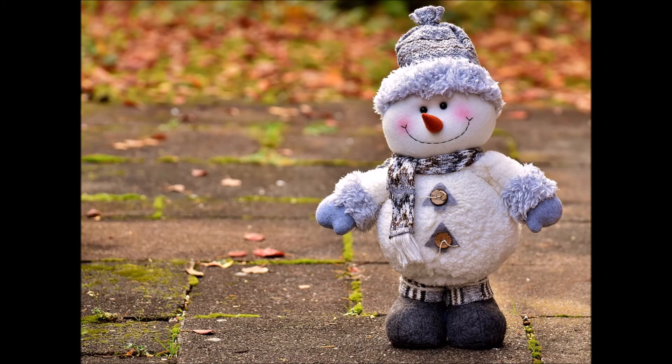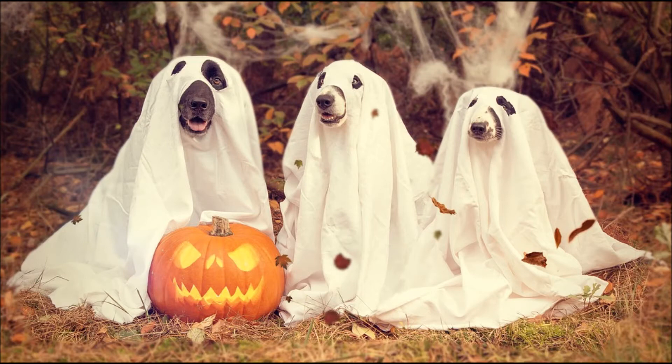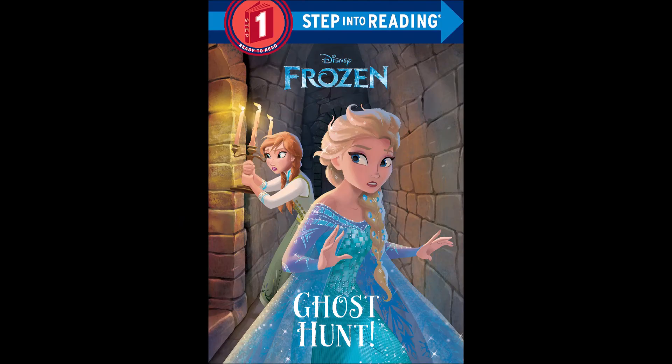He falls down the stairs. The noise wakes up Anna and Elsa. They see a ghost, which turns out to be Olaf with a sheet on his head. Everyone laughs at the misunderstanding. And that's it for the book.